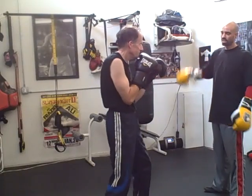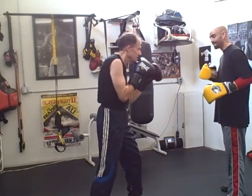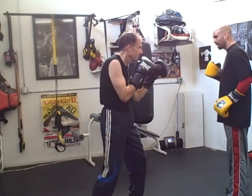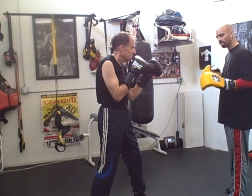Hey everybody, it's Charles Lucky Brand from BoxingFitnessFactory.com. We've got Scott Flewin all the way from Seattle to train with me. Now we're going over defensively: mirror your opponents, mirror their shoulder movement, their hip movement.